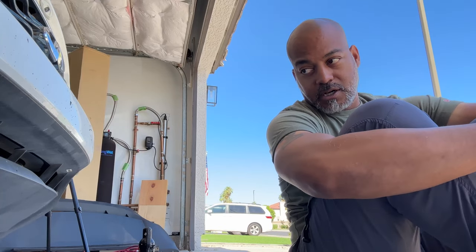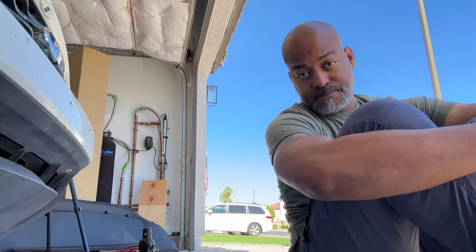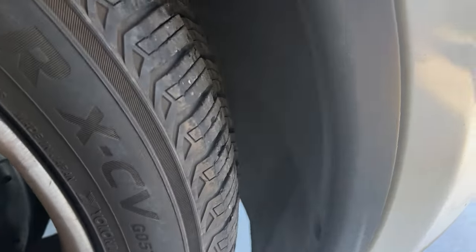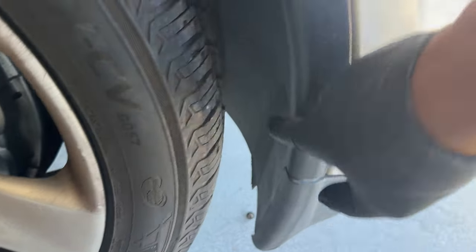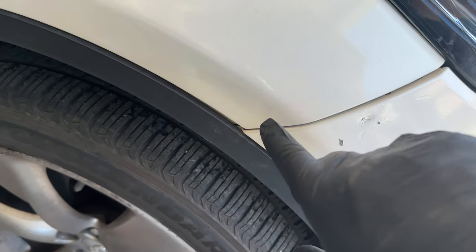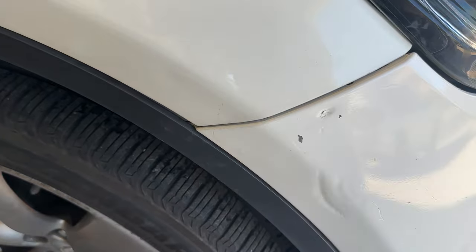I didn't have as many as I should and they didn't all match, but it's got the job done. Make sure you're subscribed for more life hacks. Each side should have like three or four screws and clips as well. And then under here I have to take this off and reach under — I think there's one or two 10 millimeters under there.